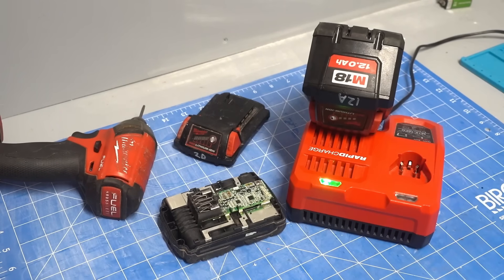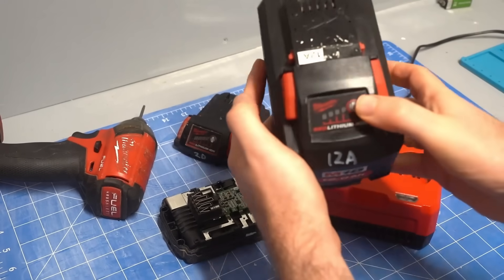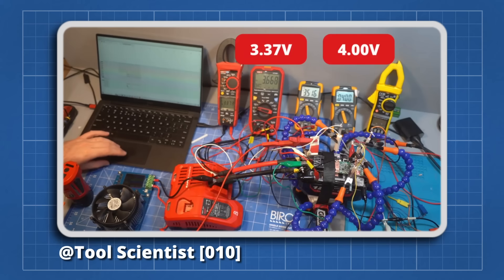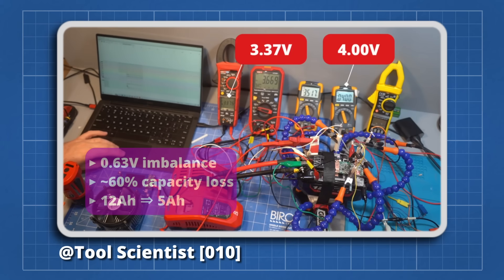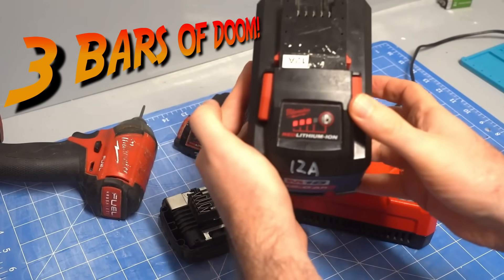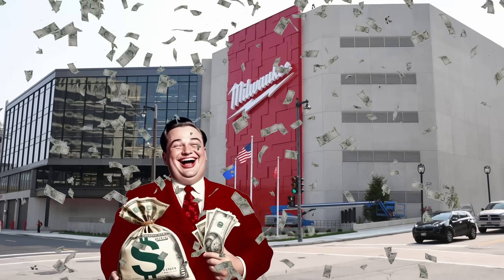Milwaukee's original 8 and 12 amp hour high output batteries are very prone to becoming unbalanced, which would first be seen when they would only charge to 3 bars. This 12 amp hour battery has a 0.6 volt difference between highest and lowest cells, which means it only has 5 amp hours of usable capacity. Unfortunately for me, the 3 bars of doom occurred a few months after the warranty had expired — good for Milwaukee's pocket, but not good for mine.